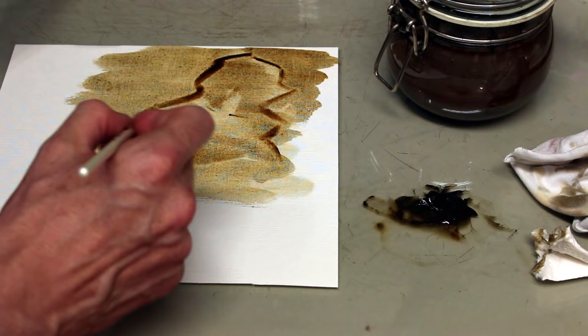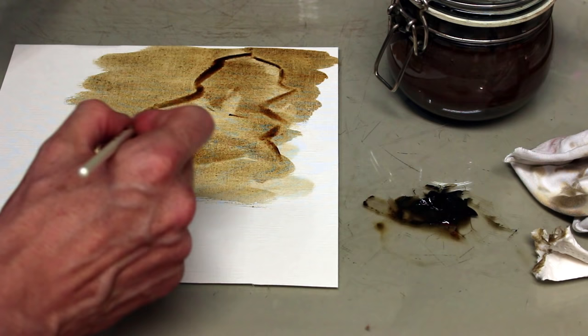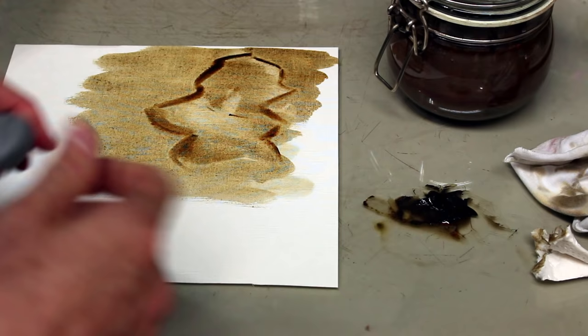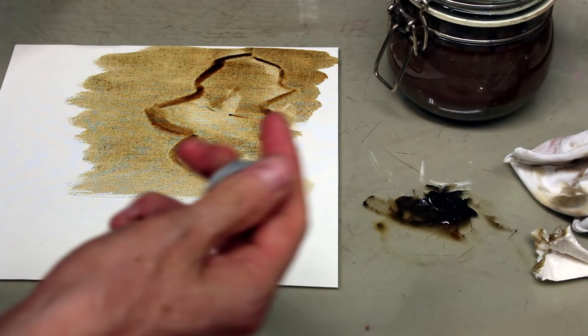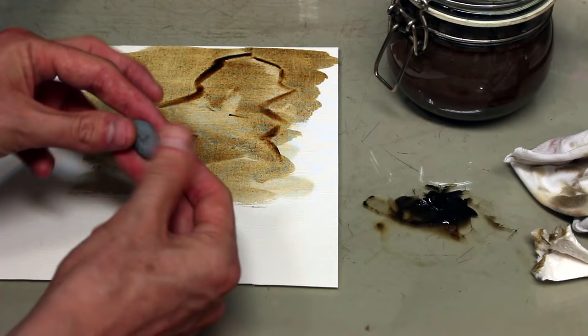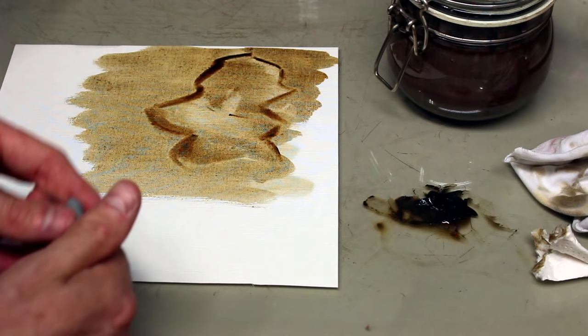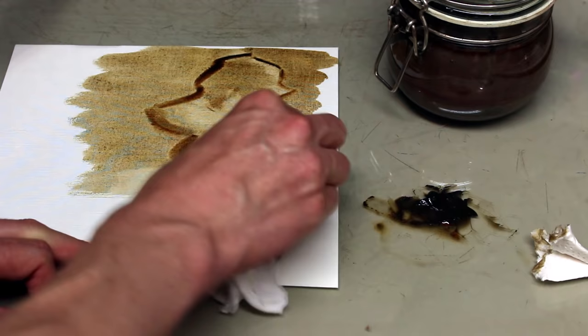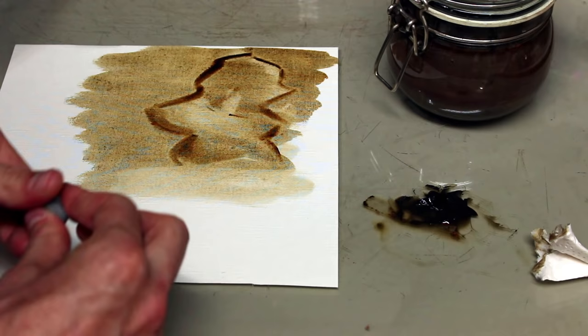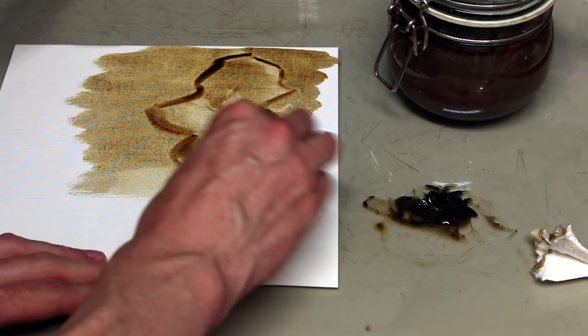If you want something super accurate, this is probably not the best technique. If you want something more expressive and painterly, it might be a great option. Another trick: you can take a little piece of kneaded eraser and use it to pick things up. It works best when the paint is a lot drier — right now it's too fluid. It only works when the paint is fairly dry, so keep that in mind.